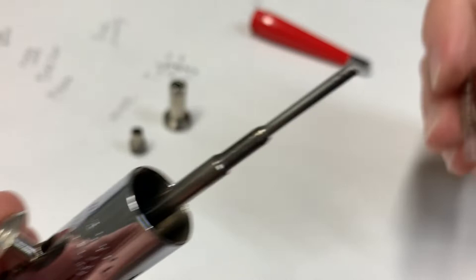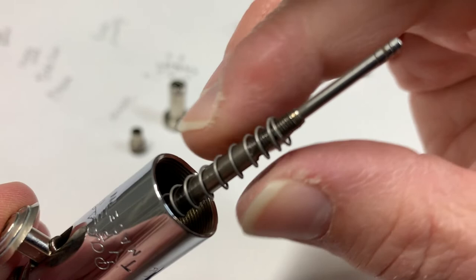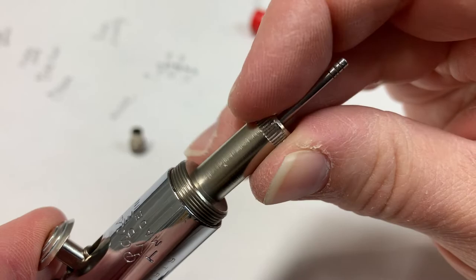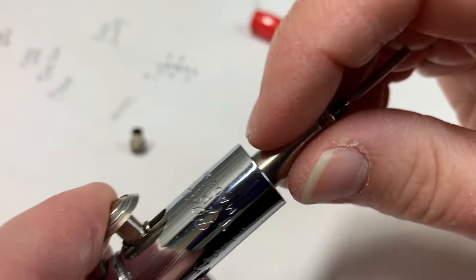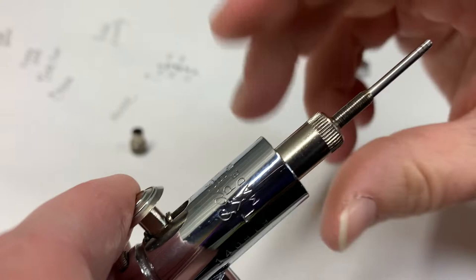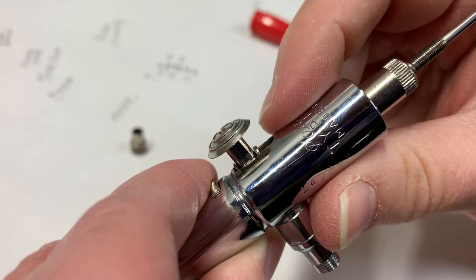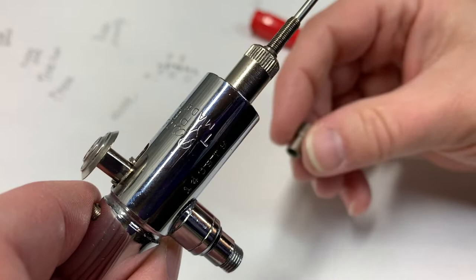Then we have a spring — put the spring on. And then we have the needle adjusting sleeve — that's the technical name. Put that on too and turn it a bit. It's not going to get real tight, and that puts tension on your trigger.